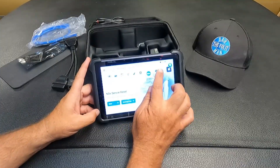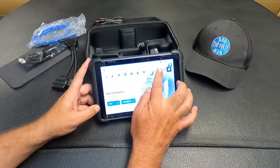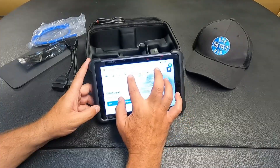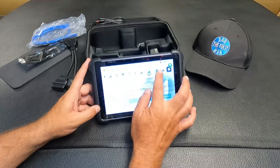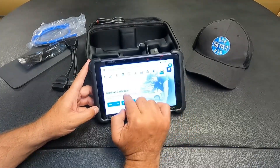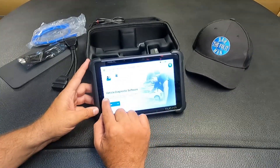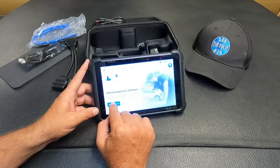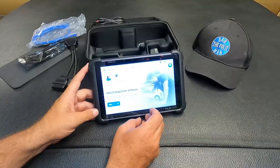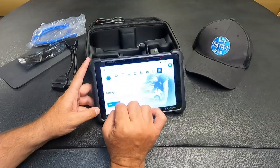It will also reset the catalytic converter learned values, odometer meter reset, oil reset, rainfall light sensor settings, seat calibration, steering angle reset, stop start settings, sunroof initialization, TPMS reset, transport mode, turbo charging matching, tire size adjustment. You can set the parameters for modified or replaced tires, and windows calibration to perform door and window matching to recover ECU initial memory. The upgrade section is for vehicle diagnostic software - you can download and install the latest version. This does have free lifetime updates.